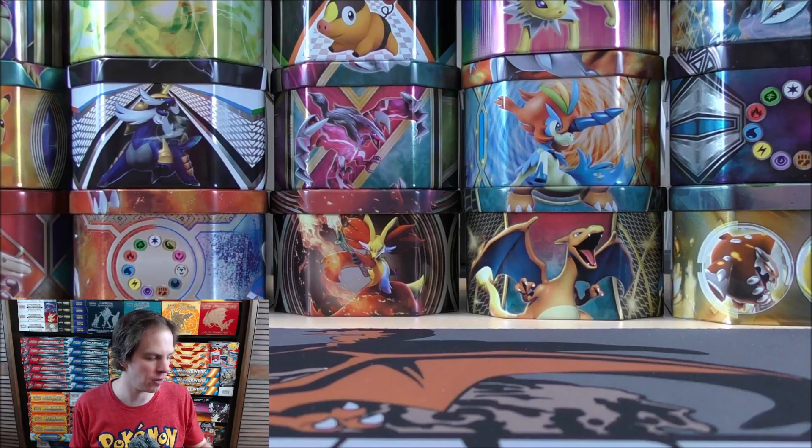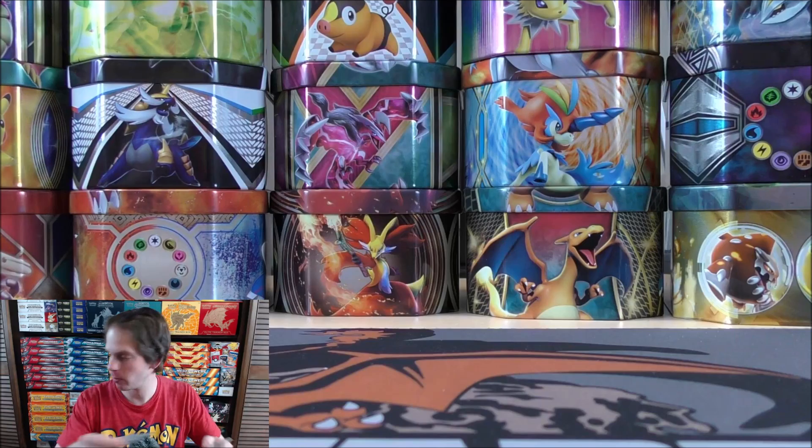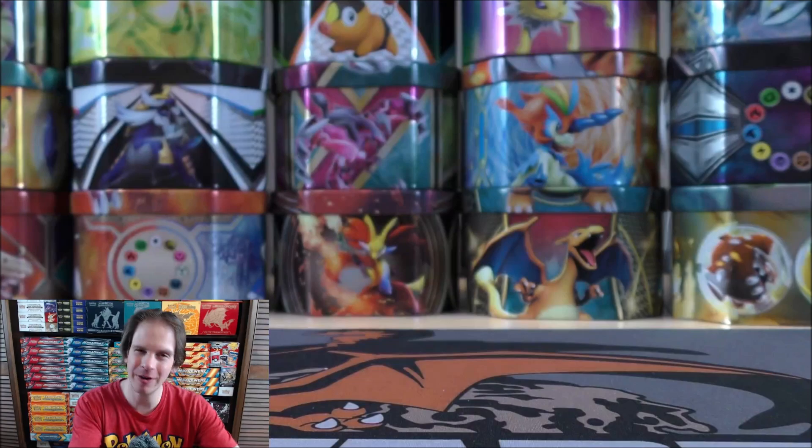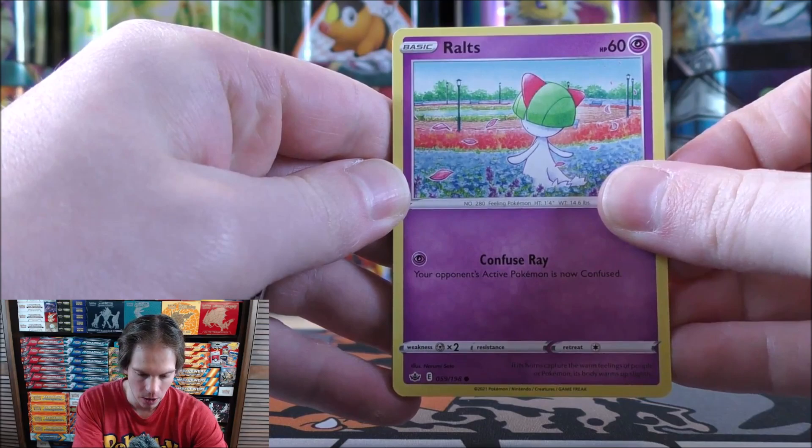My goal from this opening — from these 10 packs — is to pull something better than a Pokemon V. That is why I recommend it all the time in my videos: if you're looking for the best pull rates possible, buy a booster box. It is the cheapest price per pack normally, because you do get the boxes for less than MSRP. MSRP at $3.99 a pack is $143.00 and some cents. Usually right now the newer sets' booster box is anywhere between $90 and $120 or so.